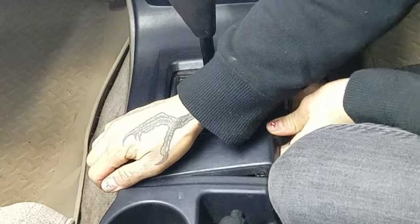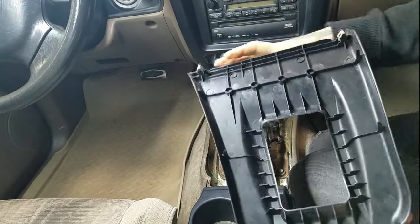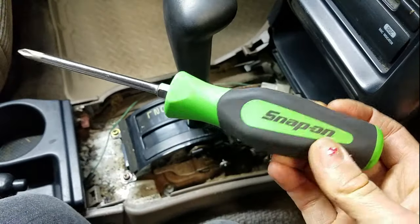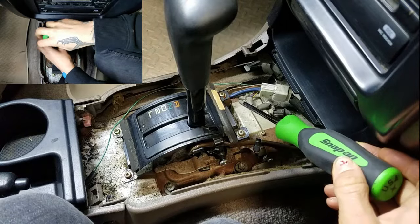I'm going to start by lifting up this trim piece. There are two tabs here and two tabs here. Then I'm going to take my number two Phillips screwdriver and remove these four screws.